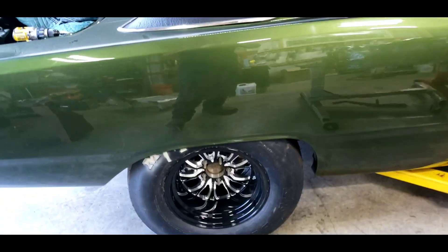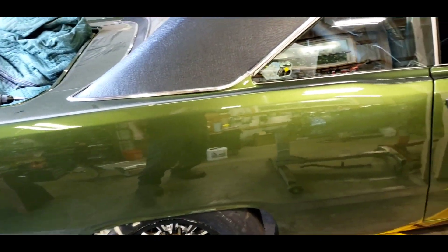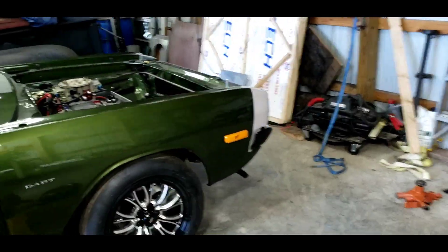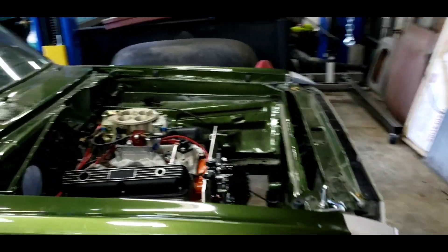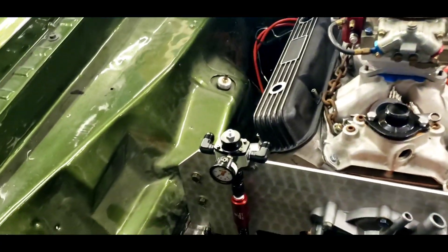It's braided line all the way from the cell up to the front of the car — no wonky hard line or going from hard line to flex line. It's all braided hose all the way back.